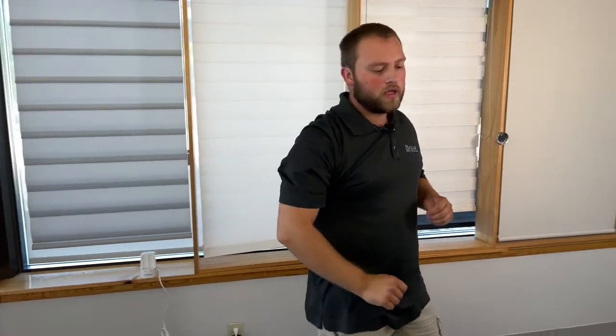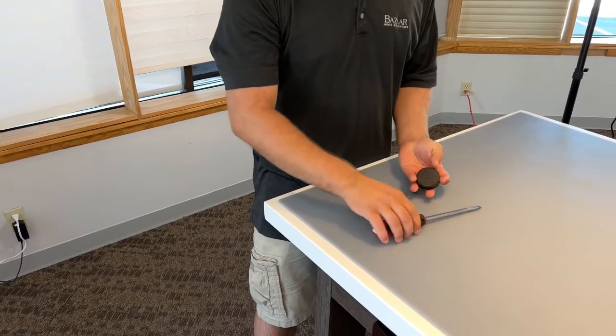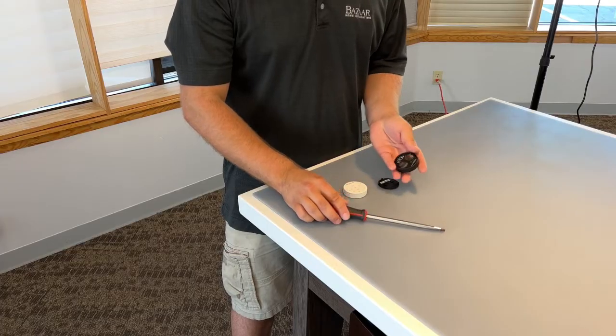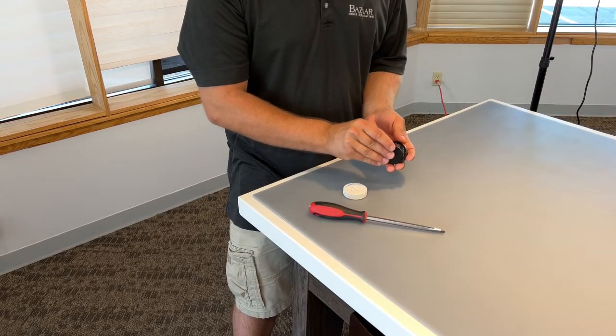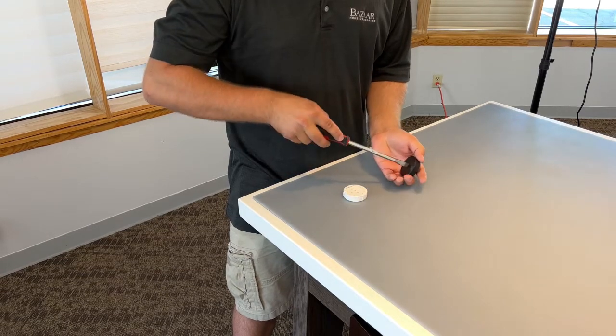Now we'll move over to the remotes. On a Gen 2 remote, when we flip it over, we will use a screwdriver to give it a small click to the right, which will expose the two CR2032 batteries. We can replace those and then replace the back cover and give it a small click over to the left.